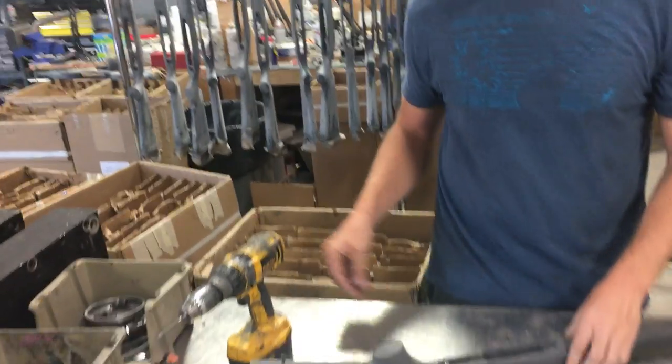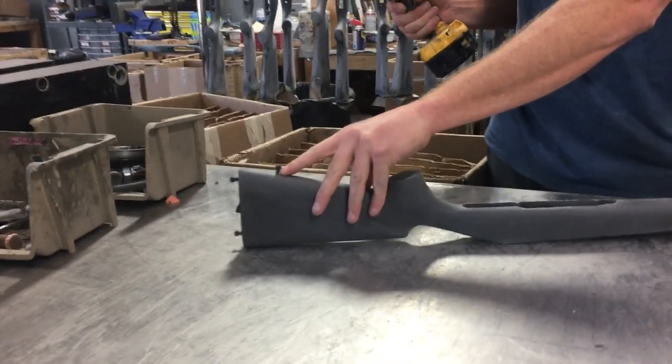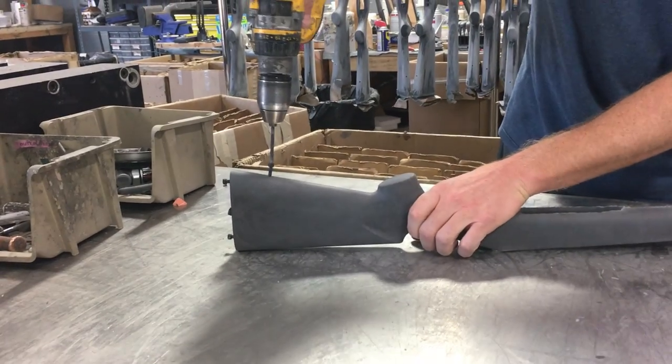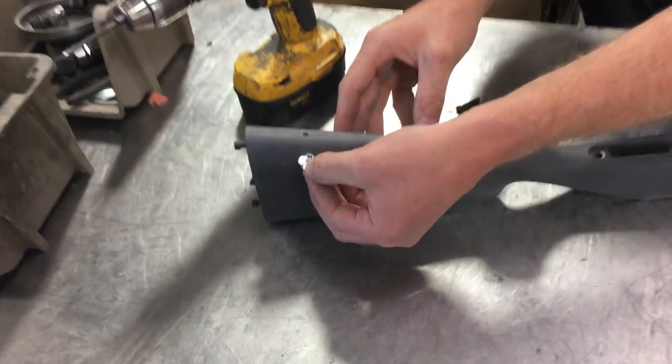So here's kind of a live example. Here's a stock that just came out of the mold. Here's the screw that's locked inside the T-nut that was inside the molding process. We go ahead and we just take this out, and now we have the T-nut inside the stock, locked inside there.